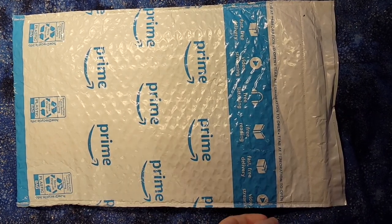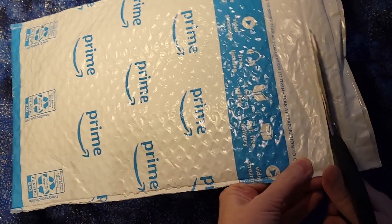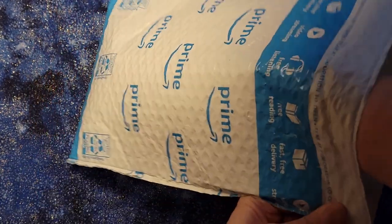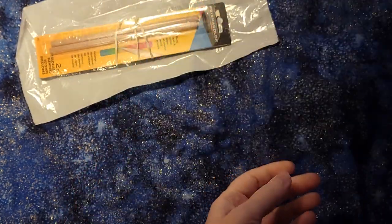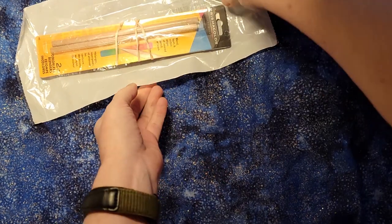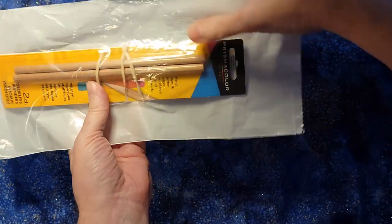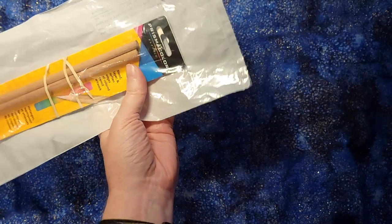Hello! So I have just received my new Prismacolor blending pencils. I have these from Amazon, as you can probably tell. They come in a plastic envelope — nothing else in there. The blending pencils are sold in a set of two sets of them, in a plastic bag.